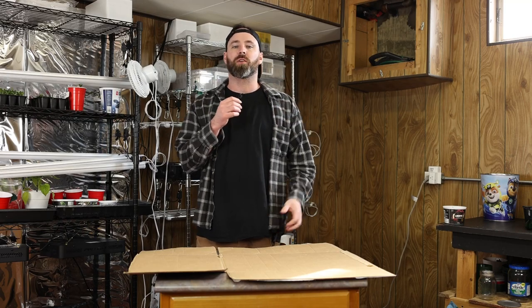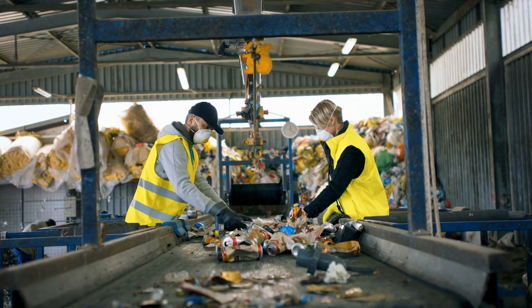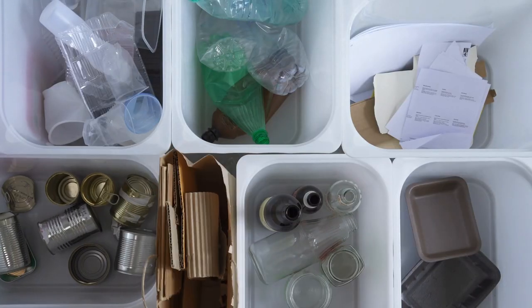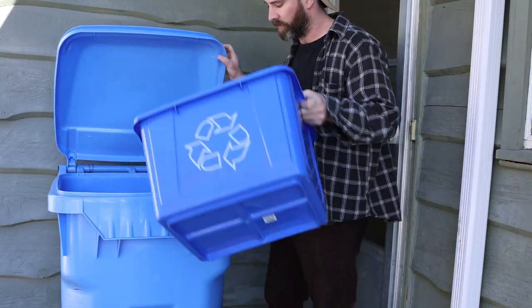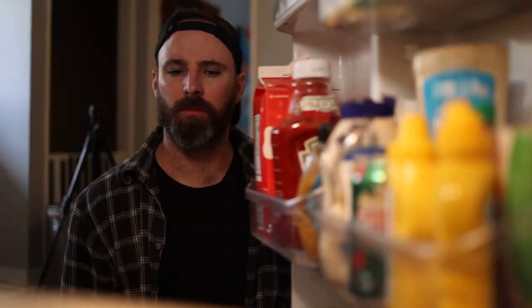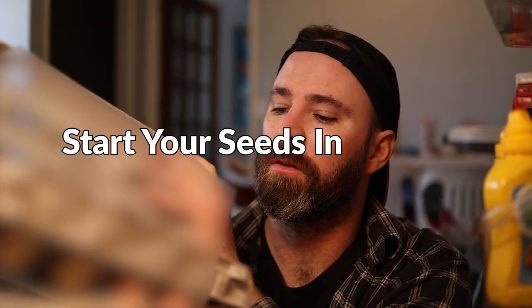On average, a household recycles 27.5 pounds of plastic per month. That is a whole lot of seed starting containers you could be getting for free. So in today's video, I'm going to show you five items you can save around your house that you can collect and start your seeds in this year.